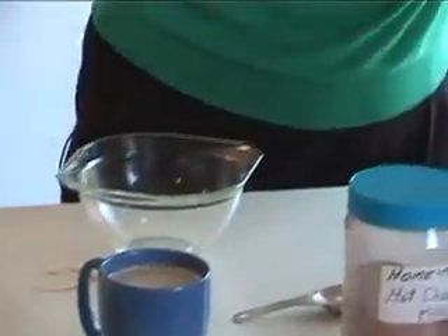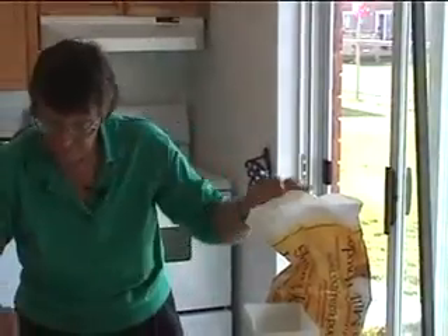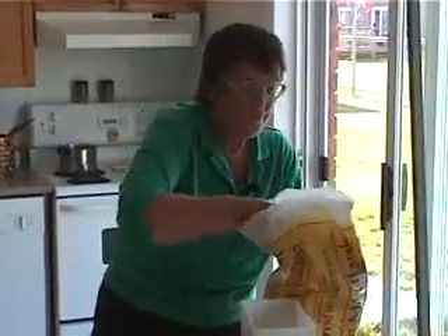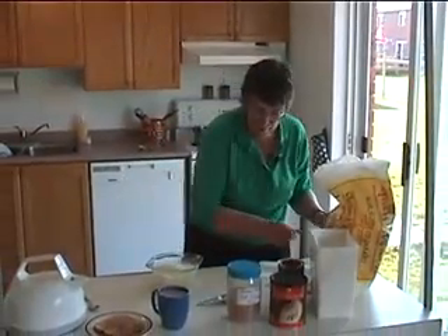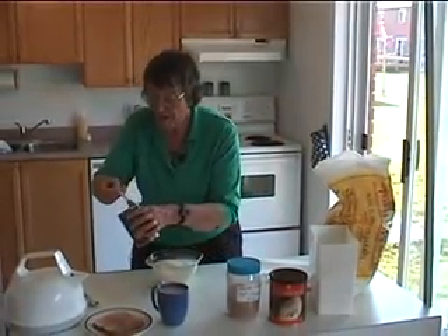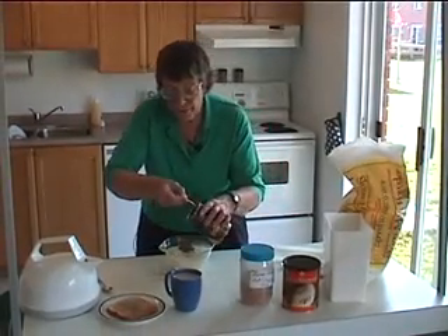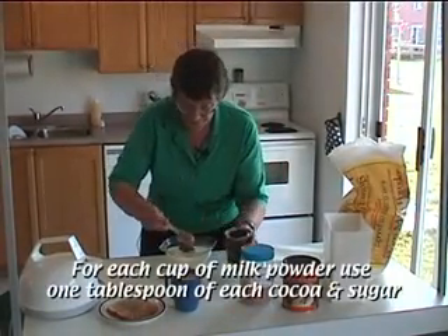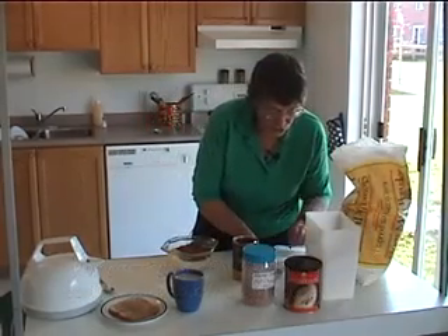Two cups of milk powder. We want two tablespoons of cocoa — cocoa is much cheaper incidentally than chocolate, so use cocoa in recipes whenever you can. And two tablespoons of sugar.